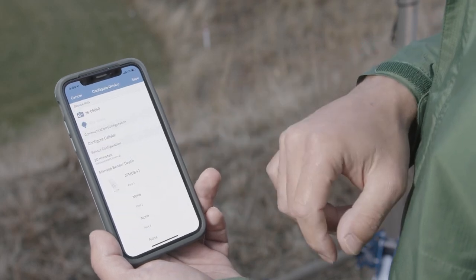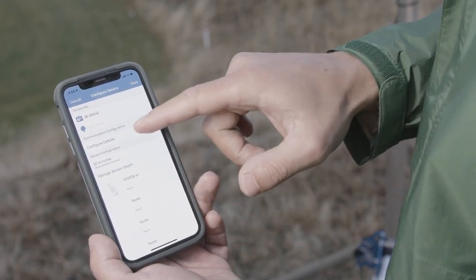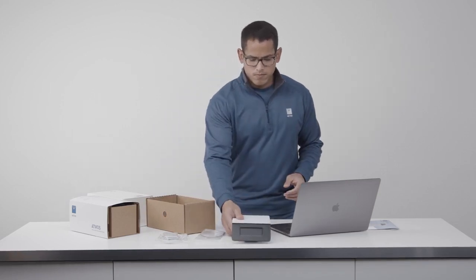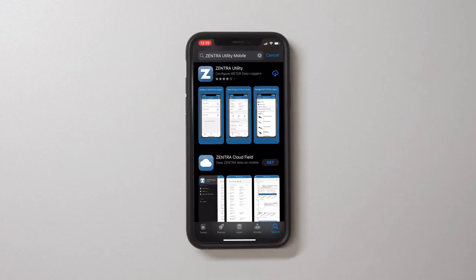In this video, we'll provide smartphone and tablet instructions. To install Zentra Utility Mobile on a smartphone or tablet, open the app store, search for Zentra Utility Mobile, and download the application.